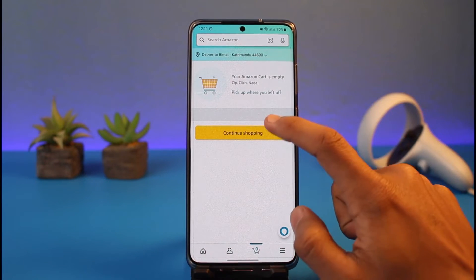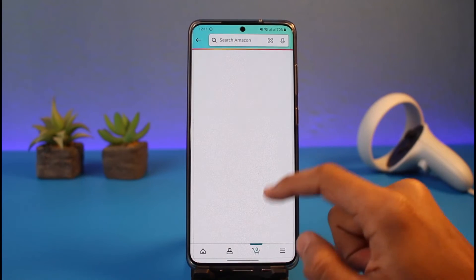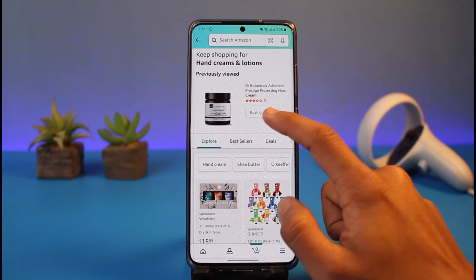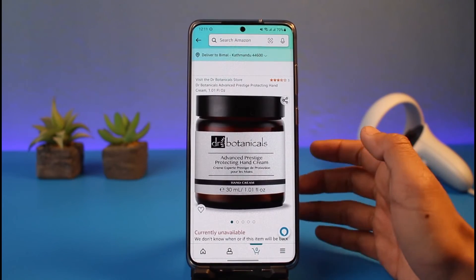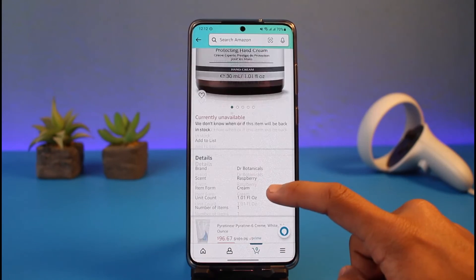First, add a few products to your cart. Once you go to the cart page and reach the payment checkout page, choose the option to add a Visa card — it can be a debit or credit card. Enter your details as you normally would for a debit card, not as a gift card. Think of it as a normal debit or credit card, and Amazon will then accept it.